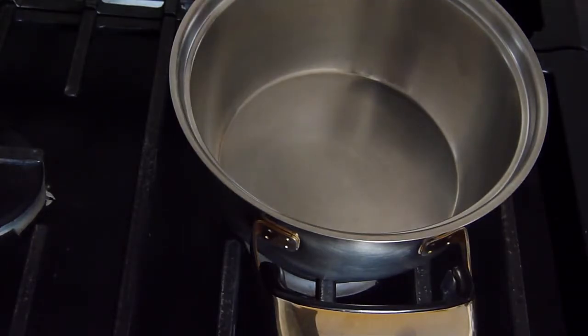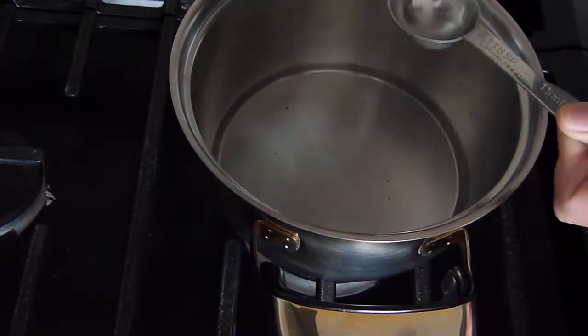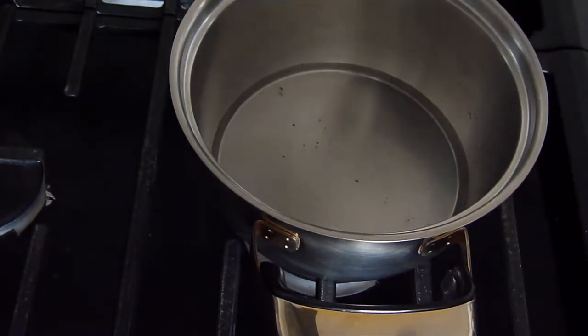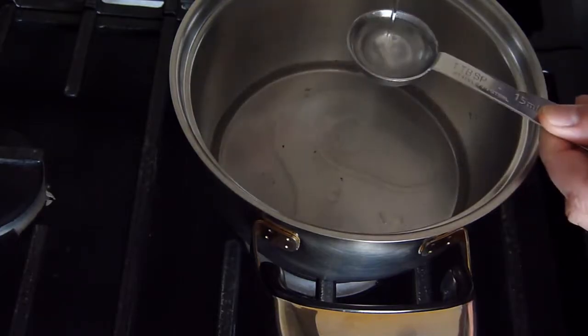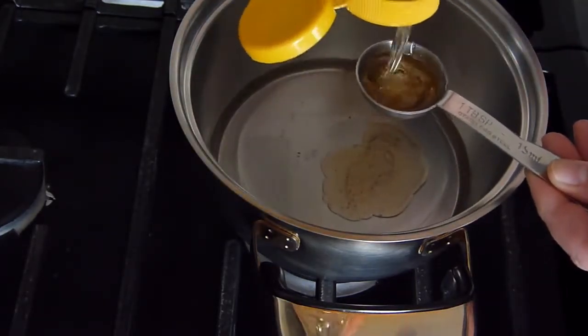Toward the last couple minutes of roasting, you'll want to get your coating ready. For the amount of nuts we used, we've got about 4 and a half tablespoons of water, 1 and a half tablespoons of oil, and 4 and a half tablespoons of honey.